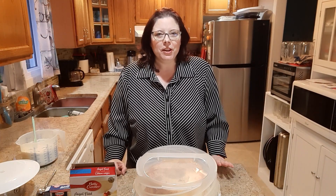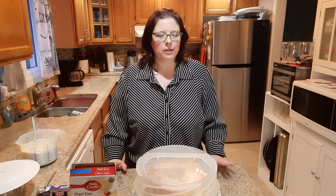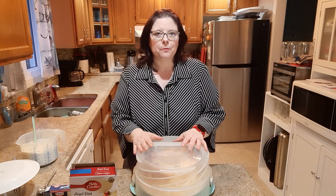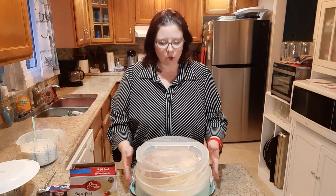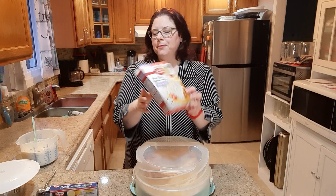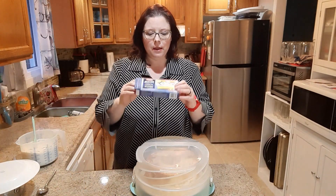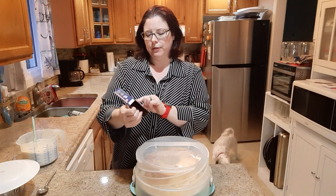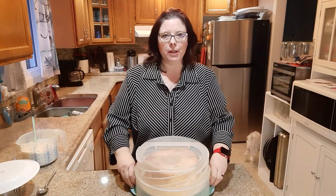Hi everyone! Today I thought I'd do a video on our favorite desserts that we like to make when it's just our family or when we're having guests. Today we're having family card night, so I decided to make an angel food cake. I used the Betty Crocker angel food cake mix, followed all the directions, and baked it. While that was baking, I made the Jell-O brand lemon pie filling and let that cool, so everything's already cooled.